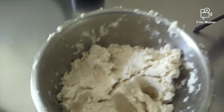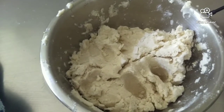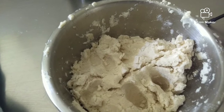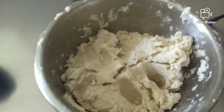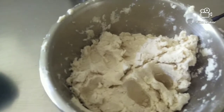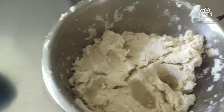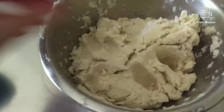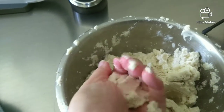Once you have your masa ready, what I did is I took the corn flour, mixed it with some sea salt and some warm water. Keep mixing it and add water in about tablespoon increments. When you're done you want to have a play-doh-like consistency — you want to make sure it looks like this.